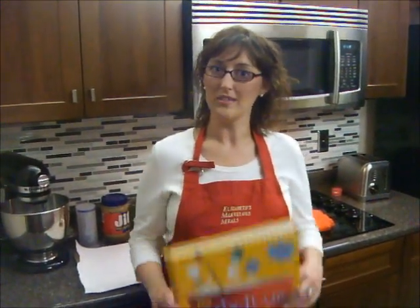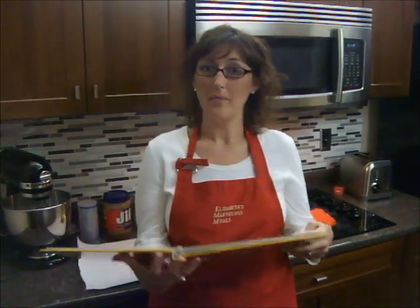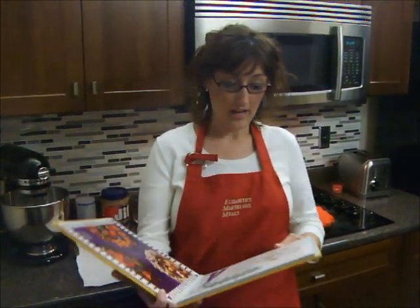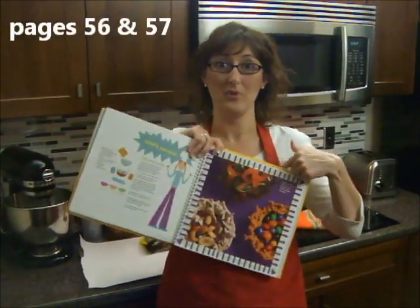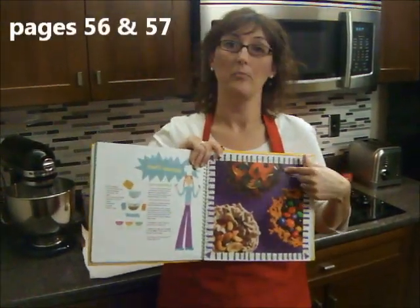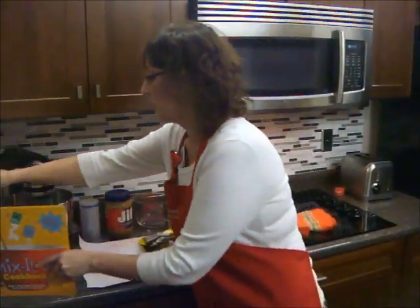We're back — it's actually the next day and I let our jello worms sit in the fridge overnight, so now we're ready to make our Bird's Nest Bowls from the American Girl Mix It Up cookbook. If you have this cookbook, the recipe is on pages 56 and 57. These are really easy to make and take just a few ingredients.